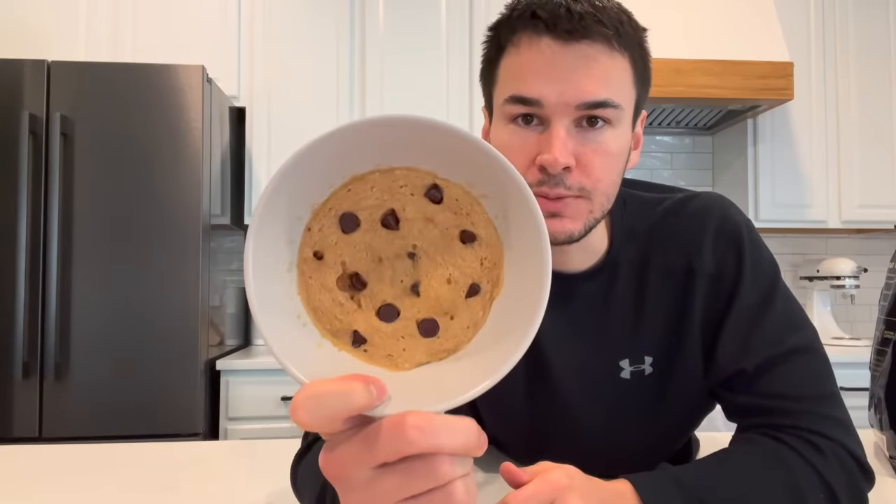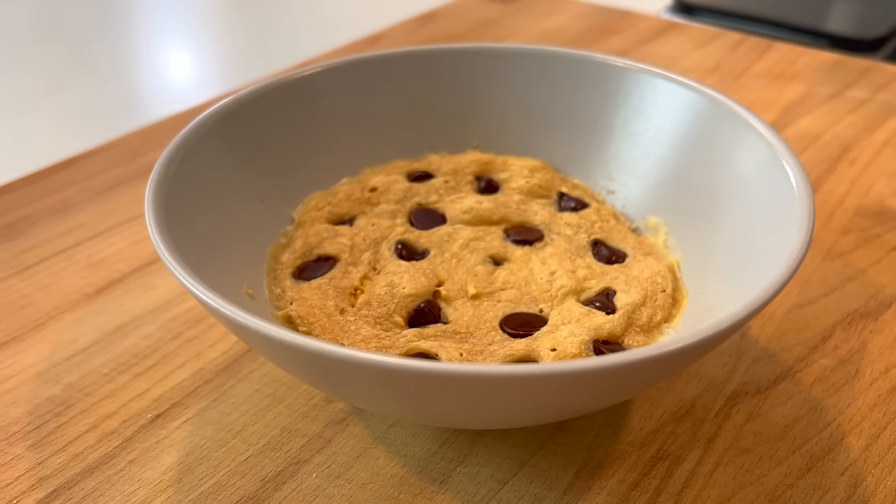Some people have one sweet tooth — I've got 28 of them. I used to have 32, but then the United States government, in conjunction with my dentist, took away four of them because they said I'd be too powerful if I had all 32. I would eat cookies, candy, and ice cream for every meal if I could, but if I do that I'll get fat. And that's why recipes like this microwave chocolate chip protein cookie come into play — I can still satisfy my sweet tooth but stay within my goals.